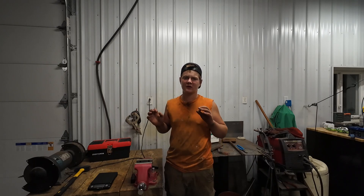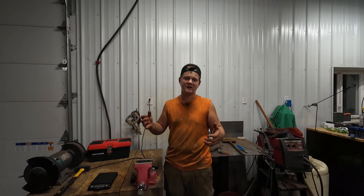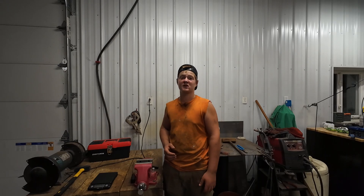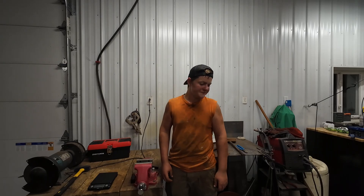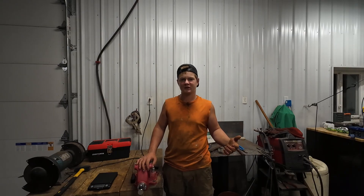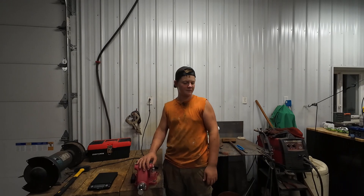The total comes out to seventeen pounds and thirteen ounces. When I started this I was hoping to get around twenty pounds of copper, but seventeen pounds thirteen ounces is almost eighteen pounds — not terrible. It's definitely not worth the work and I'll probably never do it again unless copper prices go way up, but I had fun doing it.